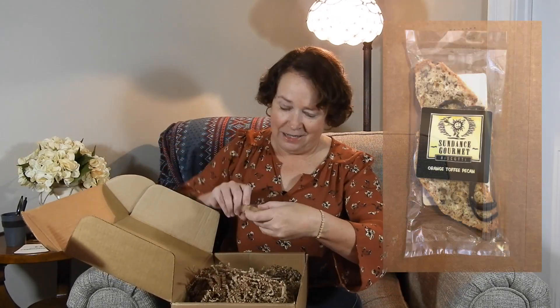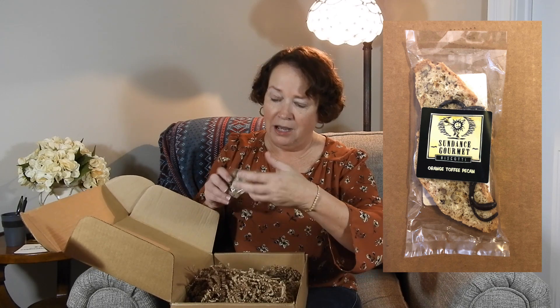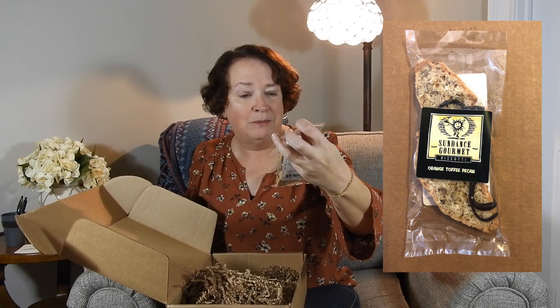Oh, we have goodies! This is Sundance Gourmet Biscotti — orange toffee pecan. Toffee is my favorite candy and I like oranges, so I should really enjoy this biscotti. That should be good!